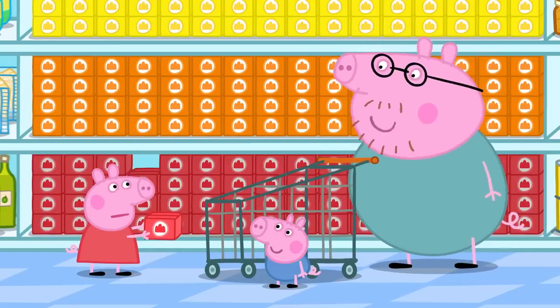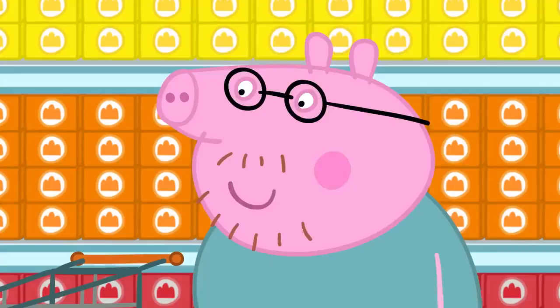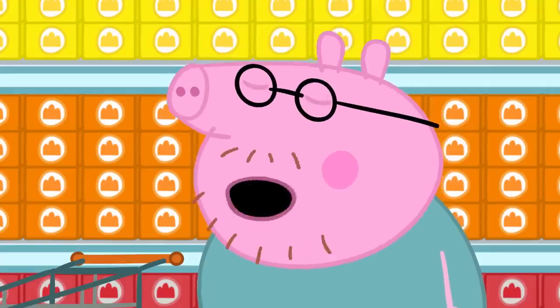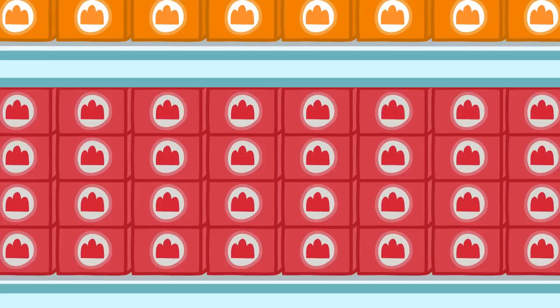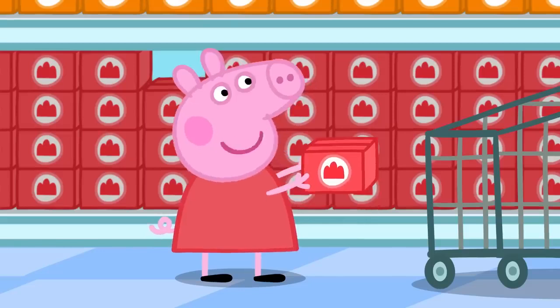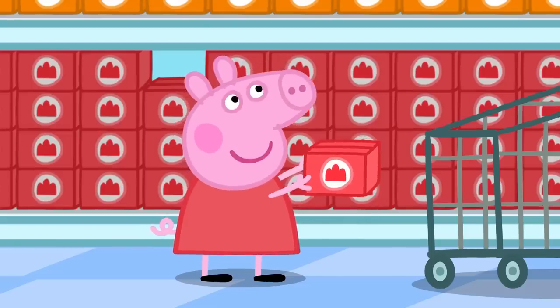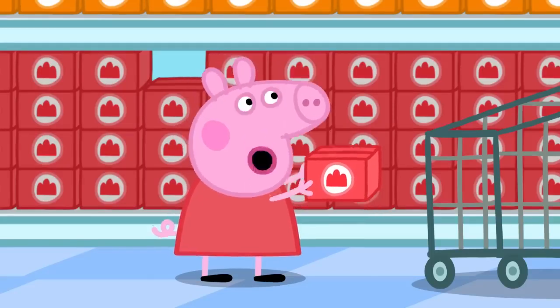Daddy asks what flavour they want. George says cheese, but Daddy says there's no cheese jelly. The options are strawberry, orange, or lemon. Peppa likes strawberry, but Daddy reminds her the jelly is for Mummy Pig, and asks what she would like. Peppa decides on strawberry for Mummy.